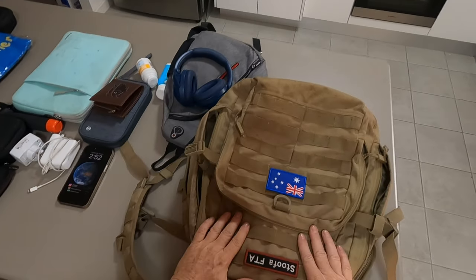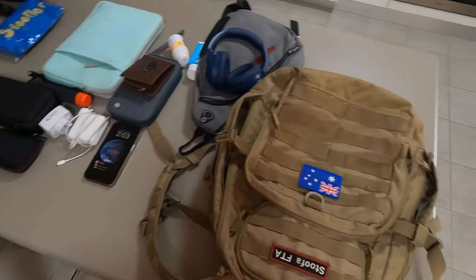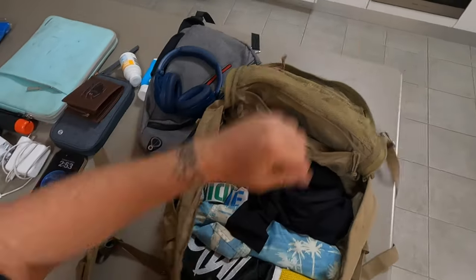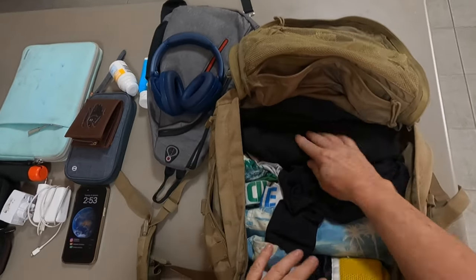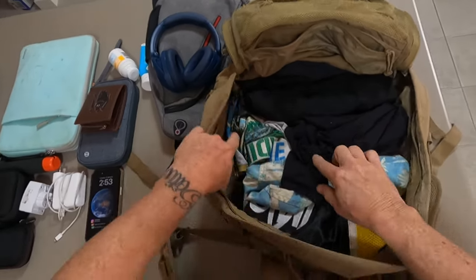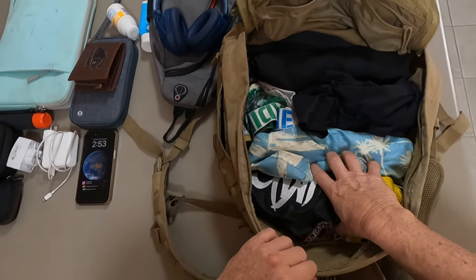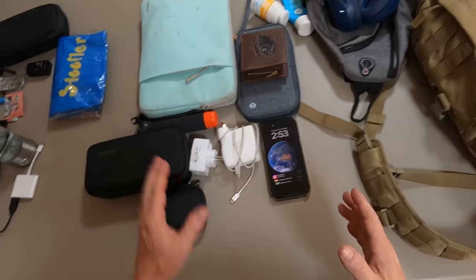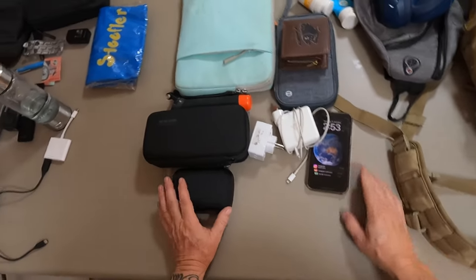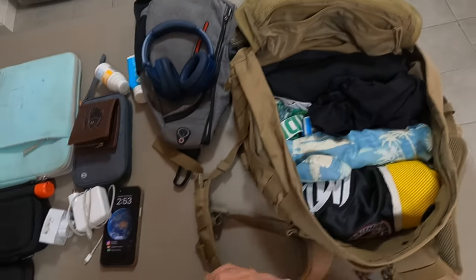Let's go through this backpack and how I pack it for a one-month trip to southern Thailand. I've pre-packed some stuff — I roll my shirts up, I roll my shorts up. Two t-shirts, two pairs of undies, one rash vest for swimming, two pairs of shorts. The bulk of the weight is the electronics. Right now that clothing bag weighs about maybe 300 grams.